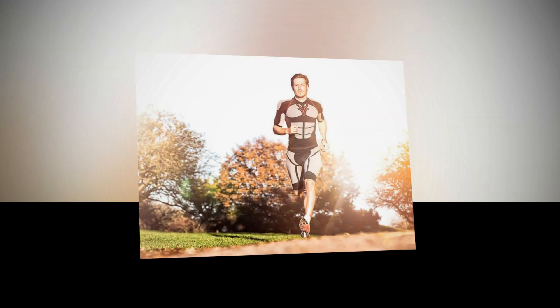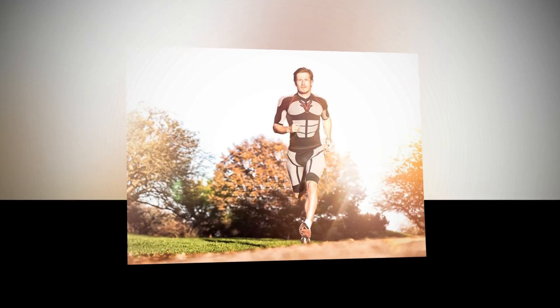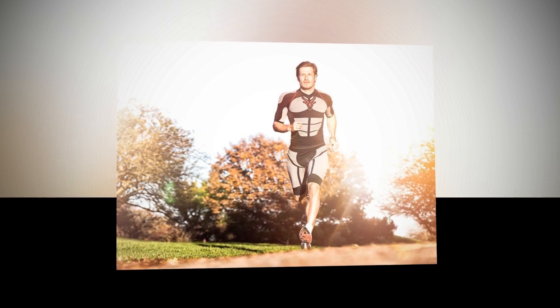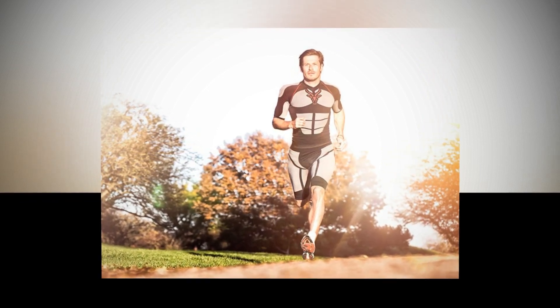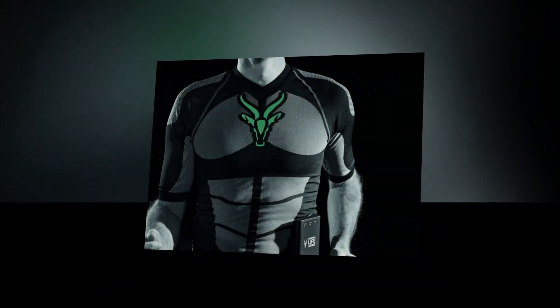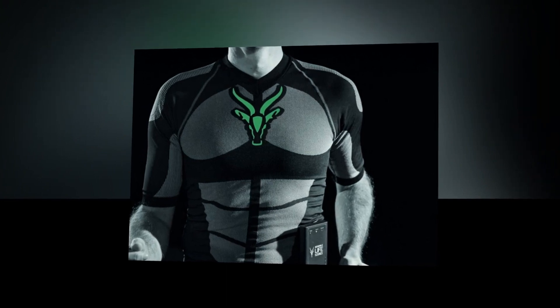The electrical impulses are triggered by the electronic unit called the Antelope booster. The system can be comfortably steered with your smartphone or tablet through our Antelope APP. The textiles will be available in 4 different sizes for each sex.